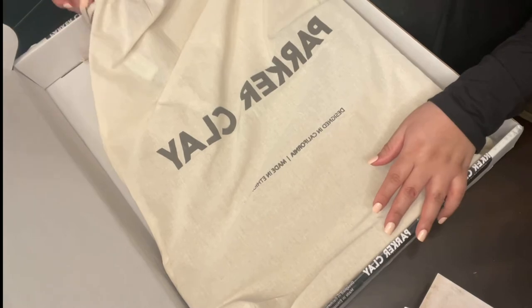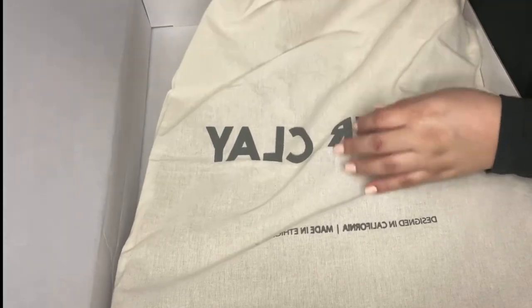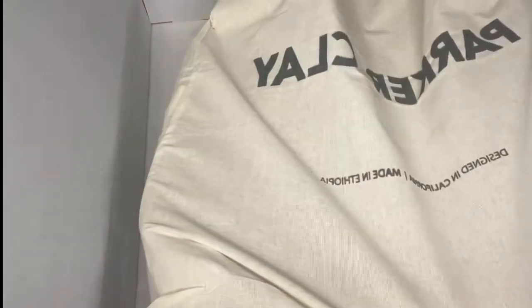Parker Clay, guys — I really love their handbags. I think their style is so classy, so minimal, just very long-lasting. Let's get to opening this because I'm really excited to see the color — this is going to be gorgeous.